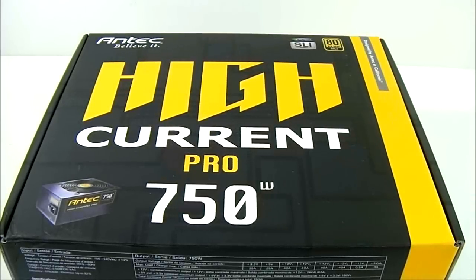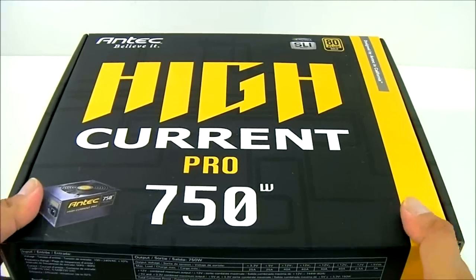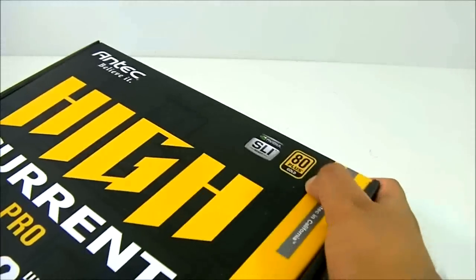Hello everyone, this is Ron from Hitech Legion. This is the Antec HiCurrent Pro 750W power supply, and compared to their HiCurrent Gamer series, which is an 80 Plus Bronze certified power supply line.